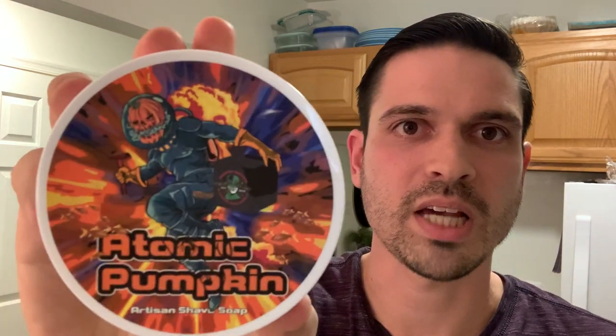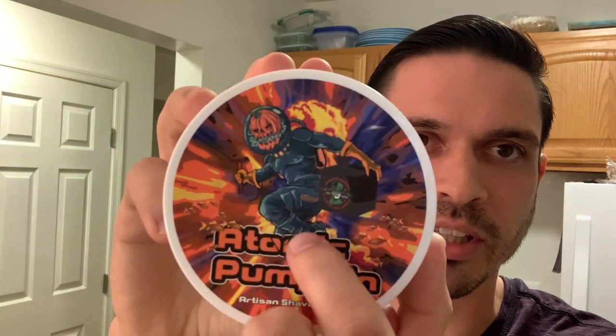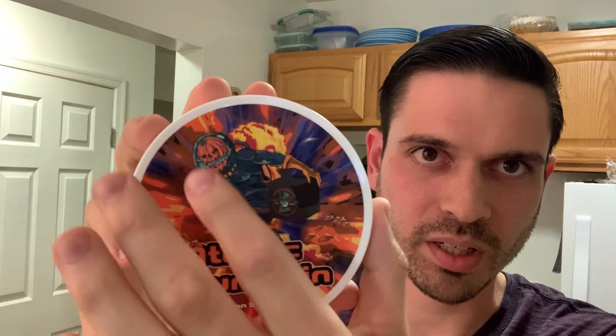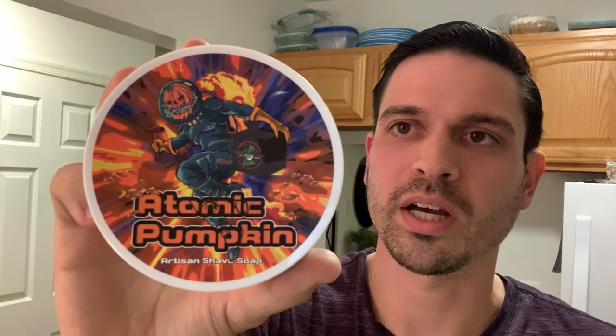So for today — Atomic Pumpkin, man. First of all, just look at that label. So cool. Doug always kills it with the labels over here at PAA. He's holding a little slant razor and there are some fish. His labels are always insane. I really, really like this one a lot. The old Atomic Pumpkin label was cool too — it had the same kind of guy but he was flying through space. I actually liked that old one better, but this one's definitely neat too. A lot going on in this one.